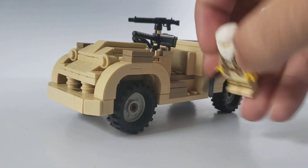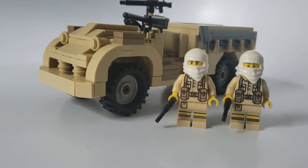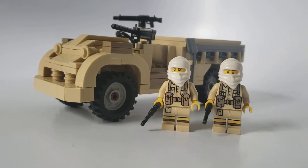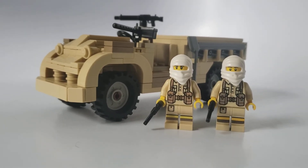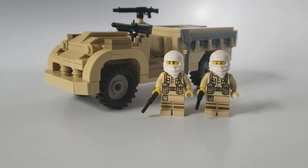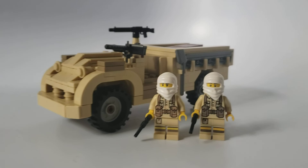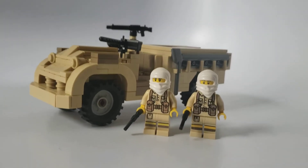I grabbed some British desert rat figures — I got some printed ones off eBay a while ago. And yeah, I put Zane's hoodie on them. Yes, I know the name of the Ice Ninja — I'm a nerd. Anyways, thank you guys for watching. I don't really know when my next video will be up, I don't really have any plans, but we'll see what I can come up with. Thank you for watching and goodbye.